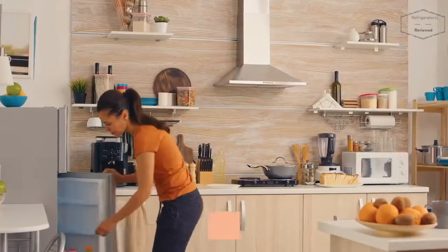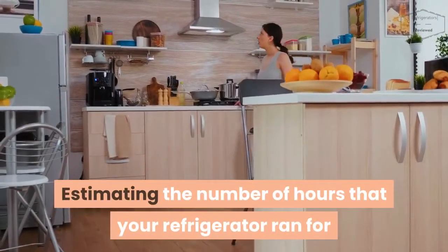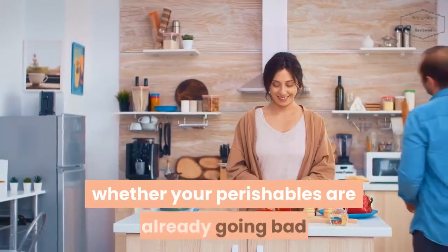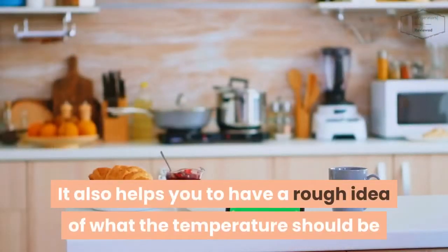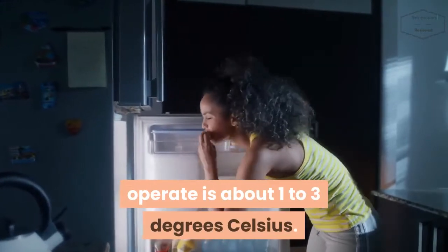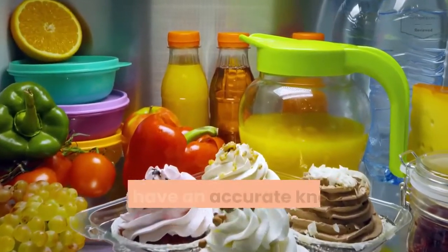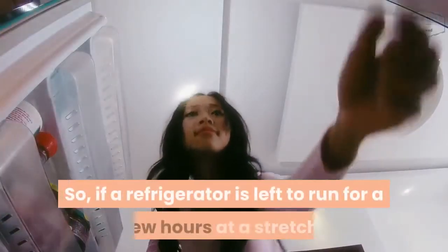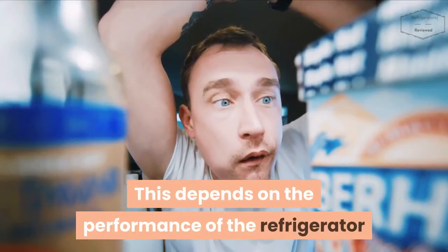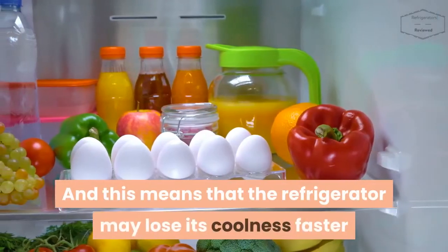How many hours did your refrigerator run before the power outage? Estimating the number of hours your refrigerator ran before the outage can determine so many things. It helps you know whether your perishables are already going bad and gives you a rough idea of what the temperature should be. If working optimally, the lowest temperature a refrigerator should operate at is about 1 to 3 degrees Celsius. Consider getting a thermometer for your fridge to have accurate knowledge of the temperature. If a refrigerator ran for a few hours, the lowest temperature can be achieved, but if it wasn't running for long, the lowest temperature may not have been reached, meaning the fridge may lose its coolness faster.